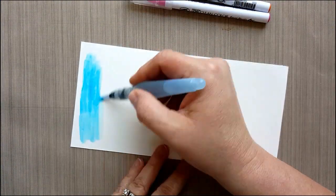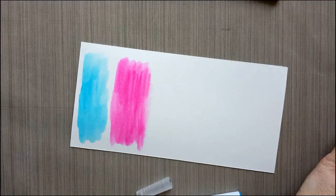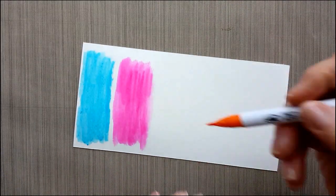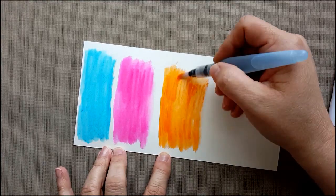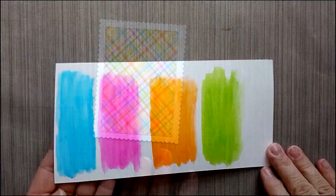One of my favorite set of dies from Crafting Desert Divas. I'm using some Canson XL Watercolor Paper, Zig Clean Color Real Brush Pens, in Cobalt Blue, Pink, Orange, and Light Green. I'm laying the color down and adding some water to it with my water brush. I'm going to do some die cutting with this later on, so just set it aside to dry.